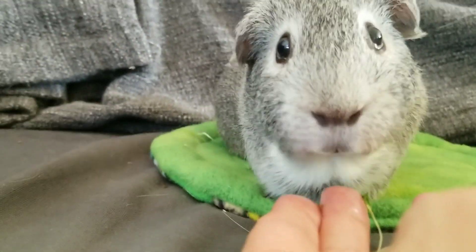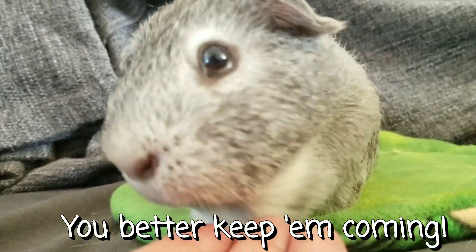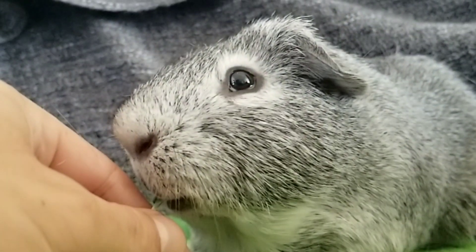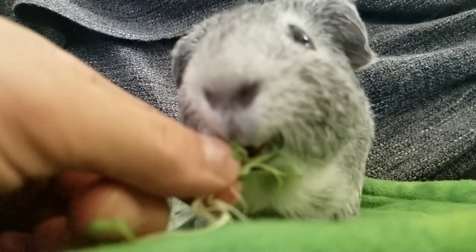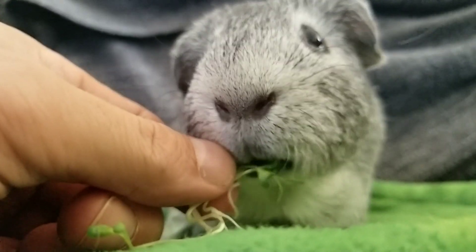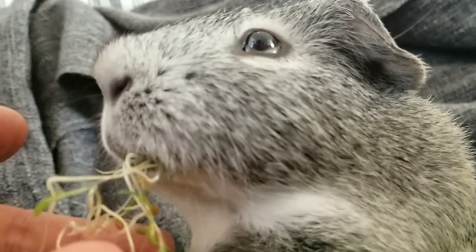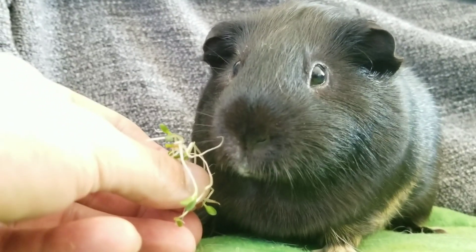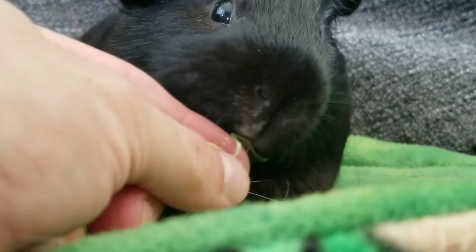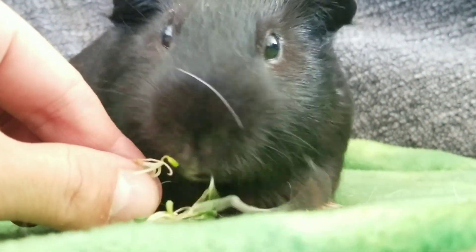Mikey, do you like these sprouts? Do you like alfalfa sprouts, Mikey? I know they're little, but they're packed with flavor.